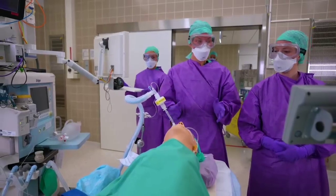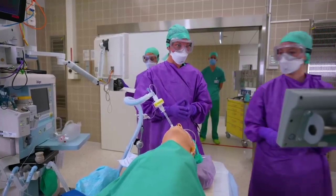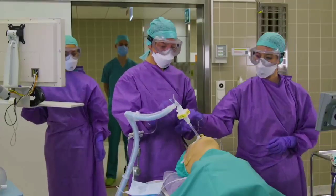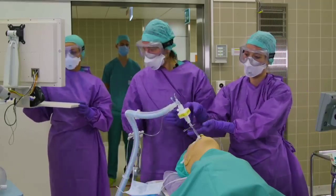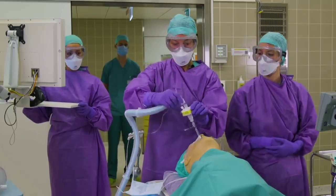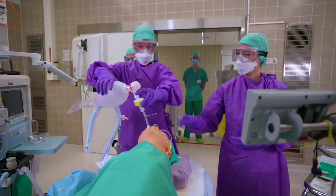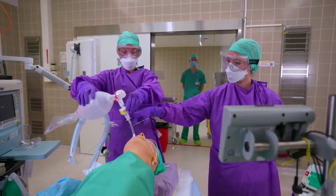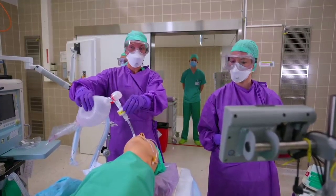If you're transporting an intubated patient to the ICU, make sure that you clamp the endotracheal tube in inspiration before you disconnect and reconnect to your bag-valve mask. We are saving our transport ventilators for use in the ICU, and hence currently we are utilizing bag-valve masking for transportation of ICU patients.